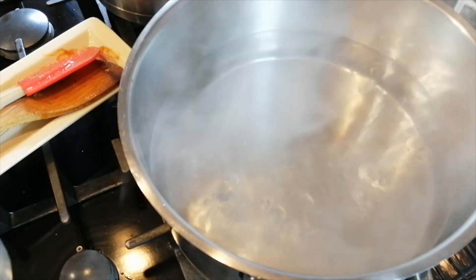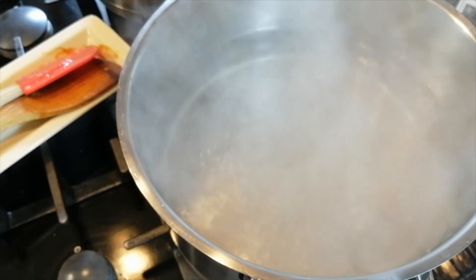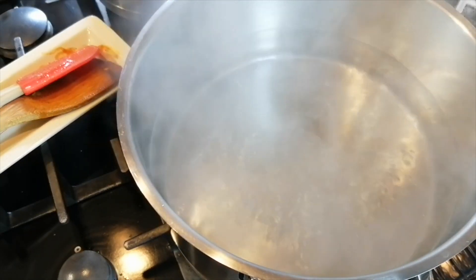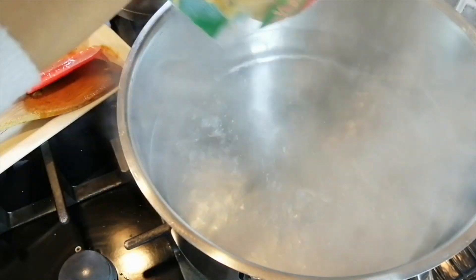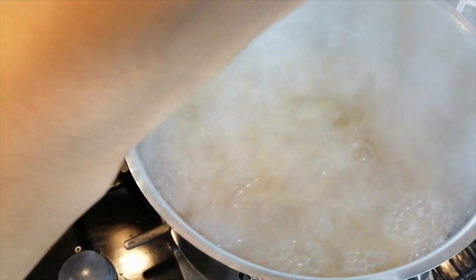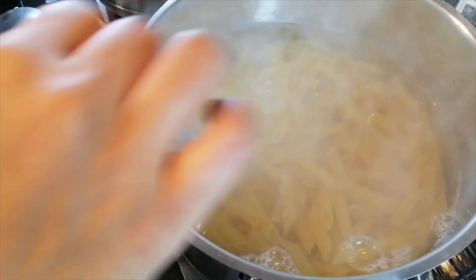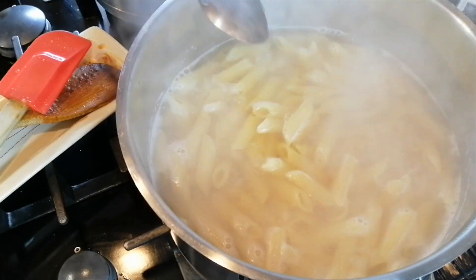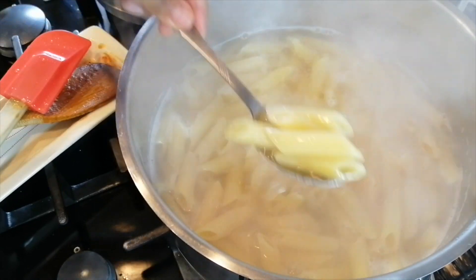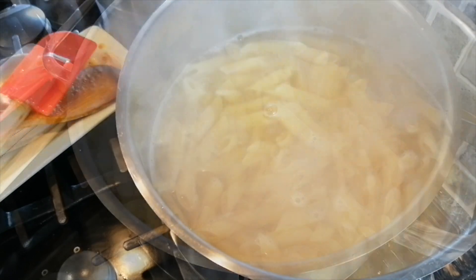Meanwhile, you can start cooking your pasta. Make sure you've got a pot of water already boiling with some salt and cook the pasta according to the package instructions. When your pasta is nice and al dente, drain it off, then add some butter.